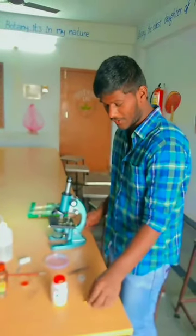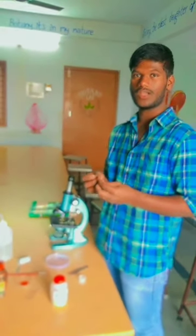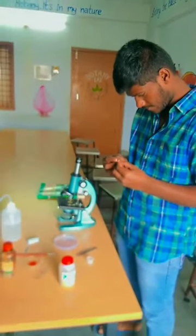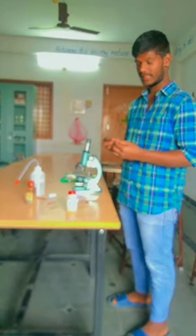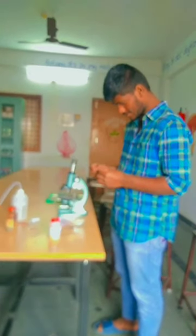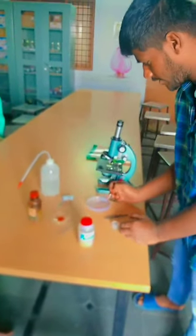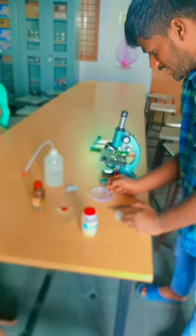First, we want to take the monocot stem and cut it into small and thin slices. After cutting, we put the slices in water for cleaning.